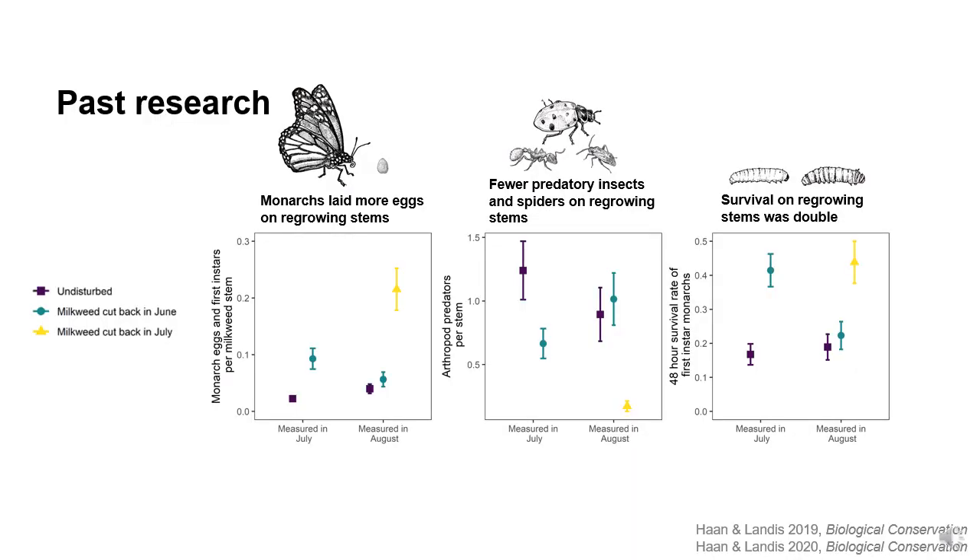Let's start with a little bit of background and context. Our research group at MSU found in past studies that when common milkweed stems are cut back during the summer, they grow new stems a few weeks later and that monarch butterflies lay more eggs on these new stems. We also found that these stems had fewer predatory insects and spiders on them than the older stems, which could give monarch eggs and caterpillars a better chance at survival, since in normal circumstances around 80% of eggs and young larvae are usually eaten by other insects and by spiders. And we found that just-hatched caterpillars were indeed more than twice as likely to survive their first few days of life on regrown milkweed stems versus the uncut controls.